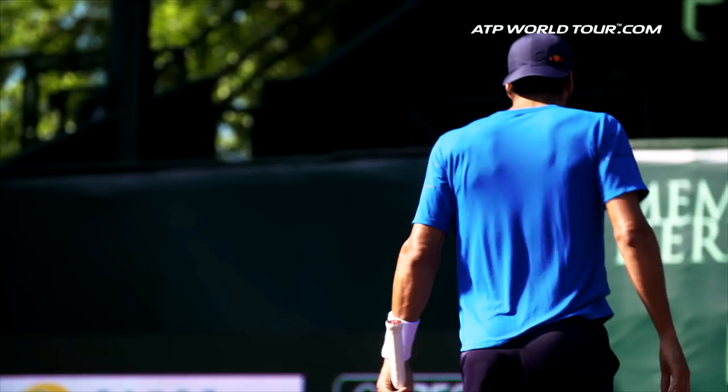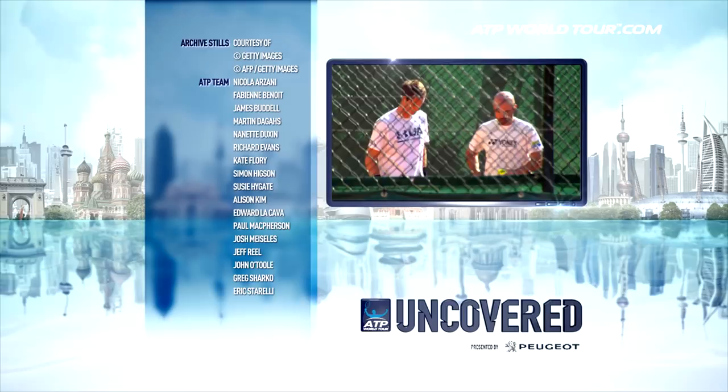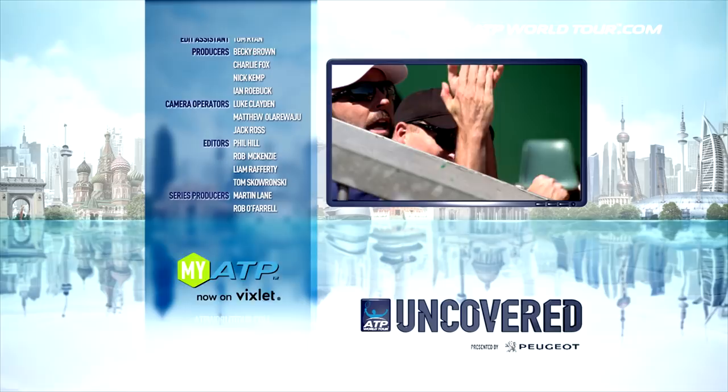Next week on ATP World Tour Uncovered, all eyes on Paris — a special report from week one of the French Open. And coaching the best: we speak to one of Andy Murray's main men, Jamie Delgado. Don't forget to log on to ATPWorldTour.com and chat with us on the ATP's official social network, MyATP, now on Vixlet, and on Facebook, Twitter, and Instagram.